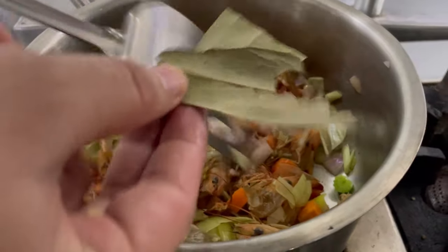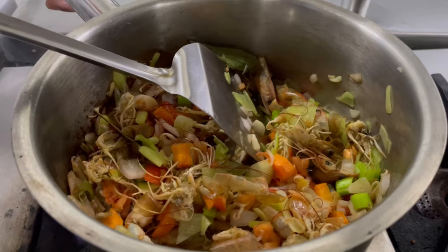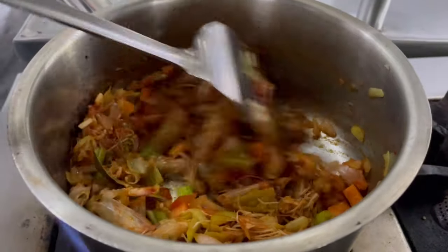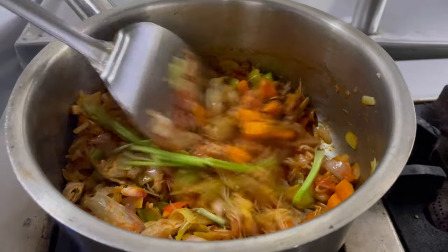Now I am also going to add a few bay leaves and peppercorn. One big spoon of tomato paste. I am also adding parsley stalks for extra flavour.